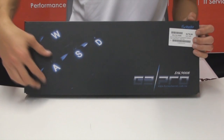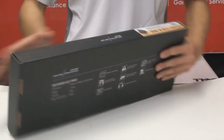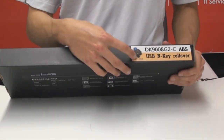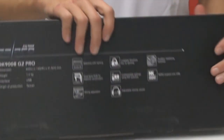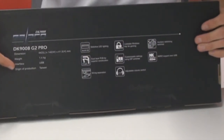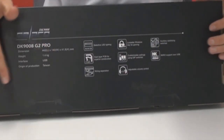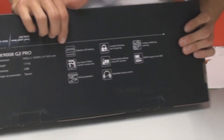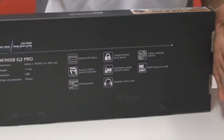On the front of the box you will find the G2 Pro original in a nice big font, and on the top you'll get a sticker that tells you which switch you're getting. Today we'll be using the blue switch, which has proven a popular switch among gamers and typists alike. On the back we have some specifications — for example, it uses a USB 2.0 interface and has a weight of 1.4 kg. It has NKRO, some shortcuts, as well as a removable USB cable, just to name a few. If you want to have a look at the other features, just feel free to pause.